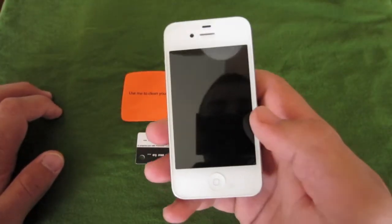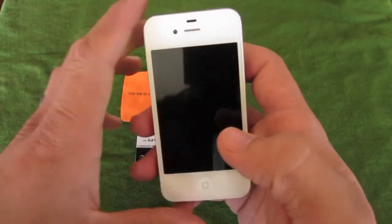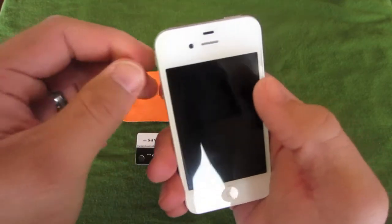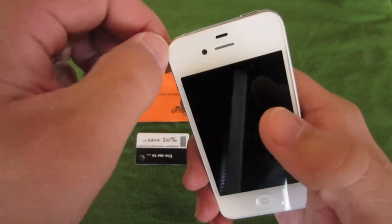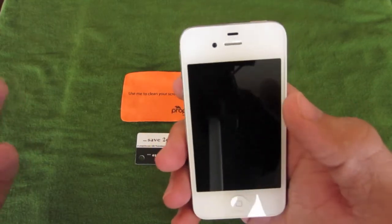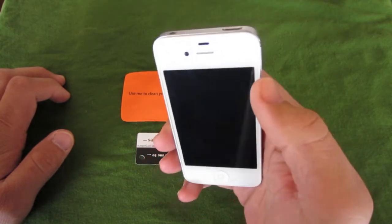The only thing I see with this screen protector that could be a problem — which is pretty much a problem with all screen protectors and there's not a lot you can do about it — is that they do such a good job measuring the dimensions that they make it completely perfect to the size of the phone screen. There are bubbles right along the side, and that's just from the screen protector being the exact size of the screen. It's so hard to get it to go on there exactly right, but it's not a big problem — just something to note.